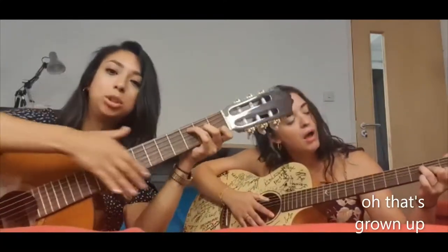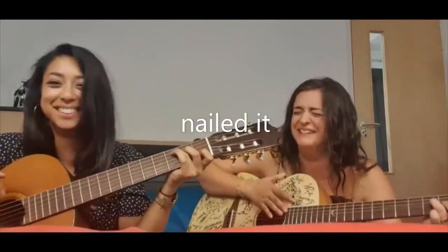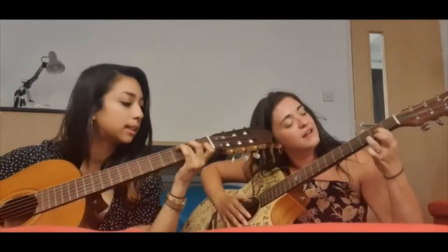And then Katie will show you the D. I'm still trying to learn C. I'm really good at D. She's good at D.